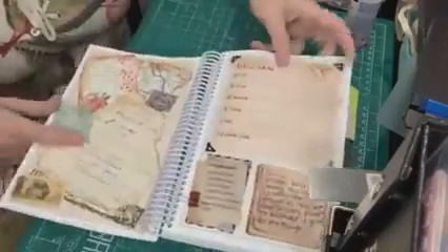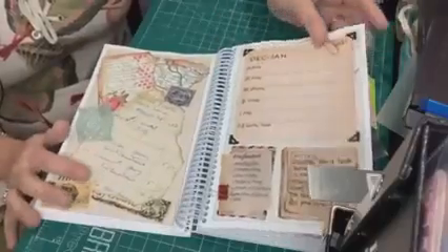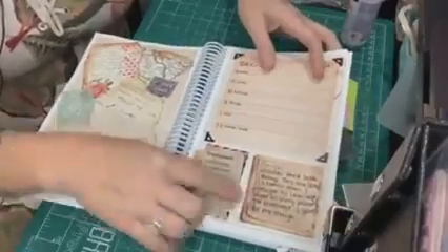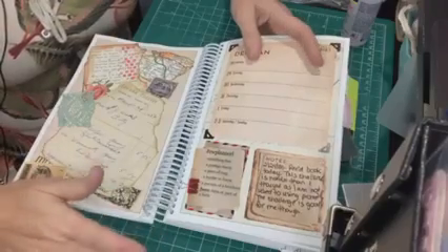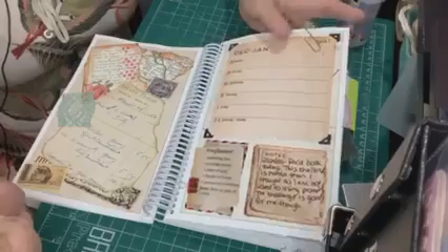So week one I did on camera — there is a video for that. On this page I just kind of journaled about the prompt. I had a difficult time with the prompts; I've never done prompts before. I thought it would be easy but it really challenged me — which is a good thing.